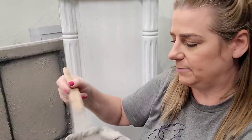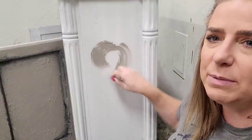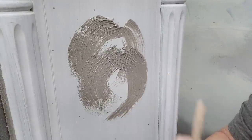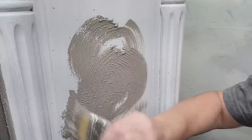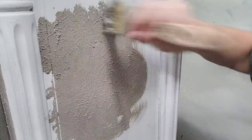For application, I recommend not using your nice brushes with a texture additive — it's really hard on them. I'm just going to use some cheap chip brushes and I can choose to rinse them or toss them when done. With textured finishes, your brushstrokes matter. You can make all kinds of cool finishes. What I want to do on this one is kind of a stippling motion, because I want it to look like old-world stone. Stippling is just a tapping of the brush that pulls the paint up from the surface.